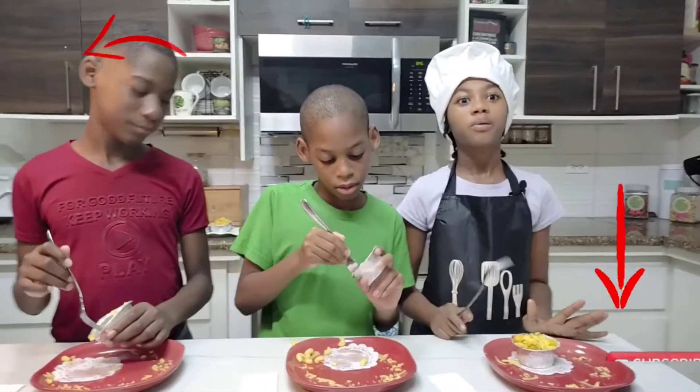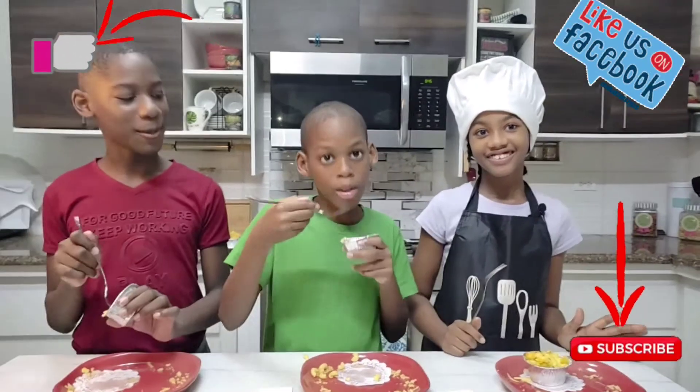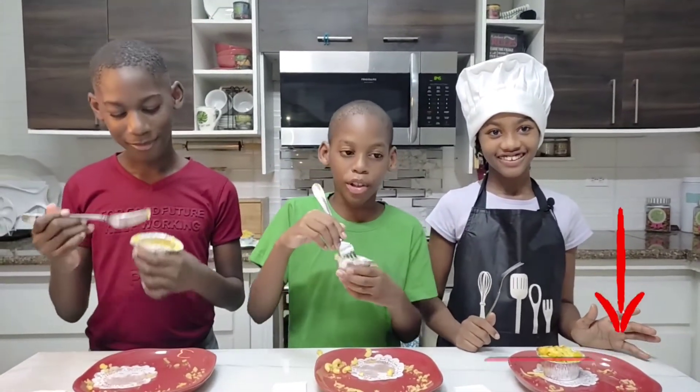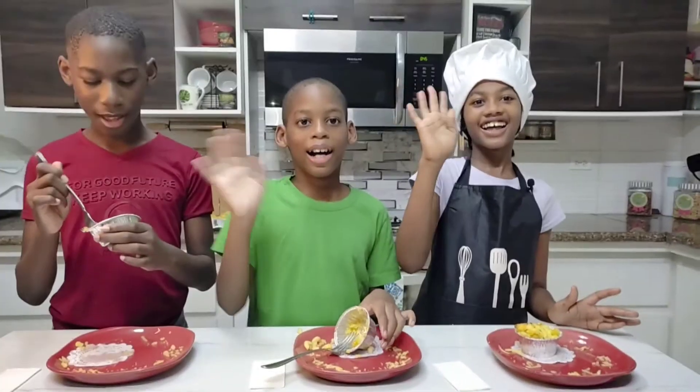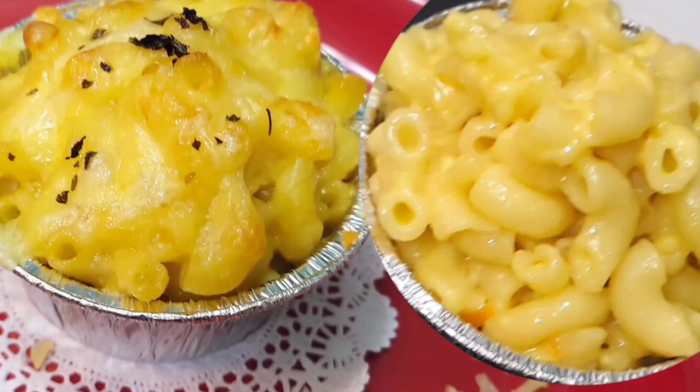Guys, I almost forgot — please like and subscribe, and don't forget to hit that notification bell! Bye! It's a wrap.